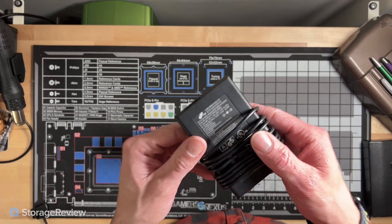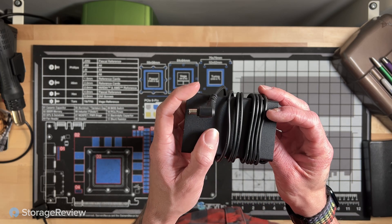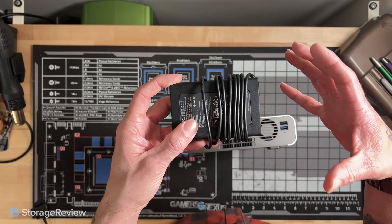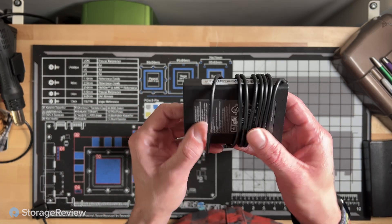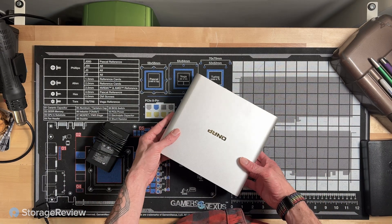Speaking of power, this is the included power supply. It's actually pretty small — a standard Mickey Mouse-style plug. If you have this on your desk, it makes it easy to hide away; it's not a huge power brick. The other benefit is it kind of gives you an indication that this device is pretty power efficient, which is nice for something designed to be on all the time.